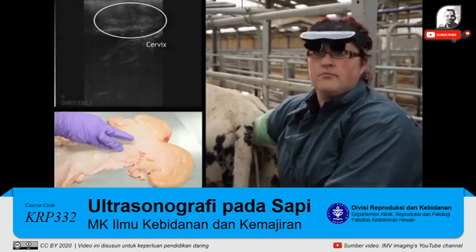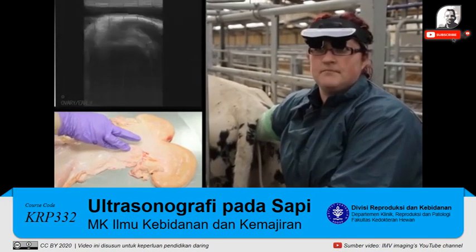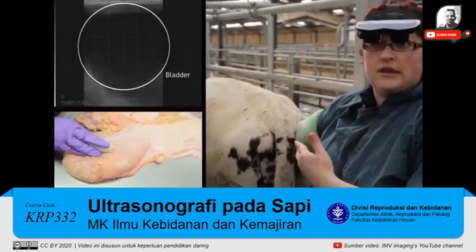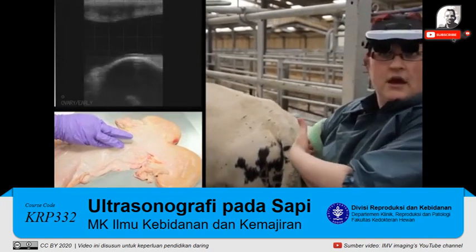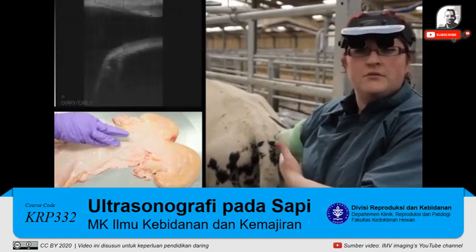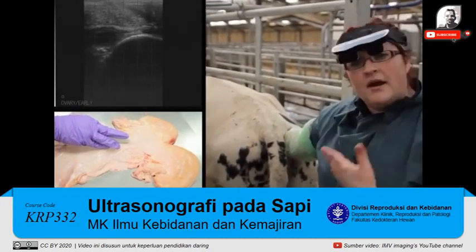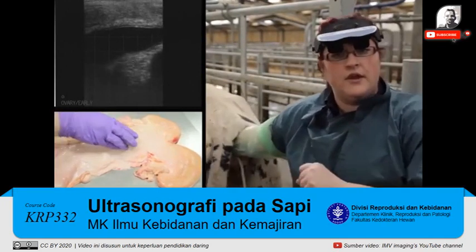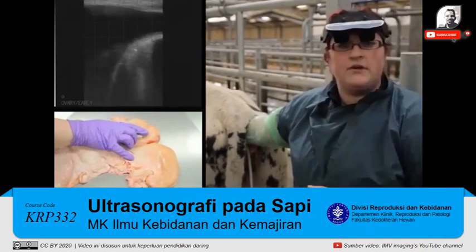We'll now locate the cervix, which is a firm tubular structure leading down into the rest of the reproductive tract — and there it is. Don't confuse it with the bladder, which you'll often see right as you enter. I'm not pushing excessively hard at this point. If the cow has a significant amount of fecal material, we'll need to remove that to improve contact and image quality. In a multiparous cow, we may need to grasp the cervix or intercorneal ligament and retract the uterus back into the pelvic canal.